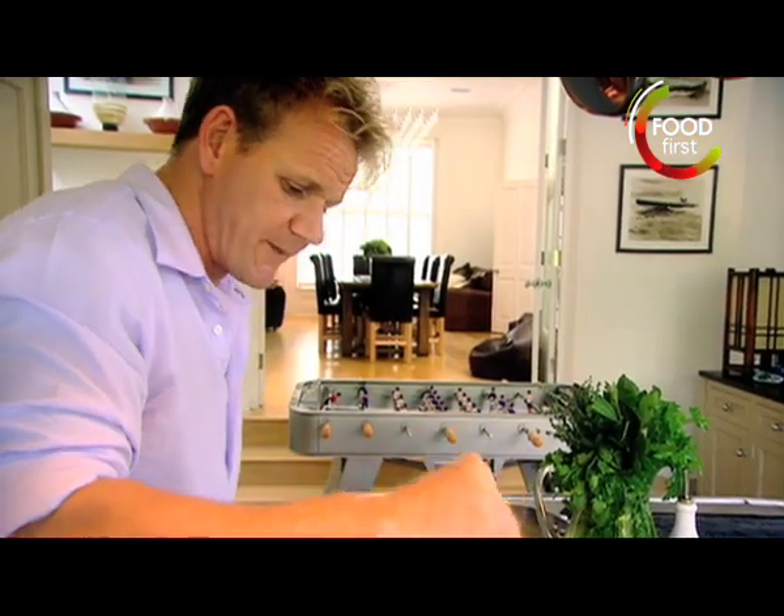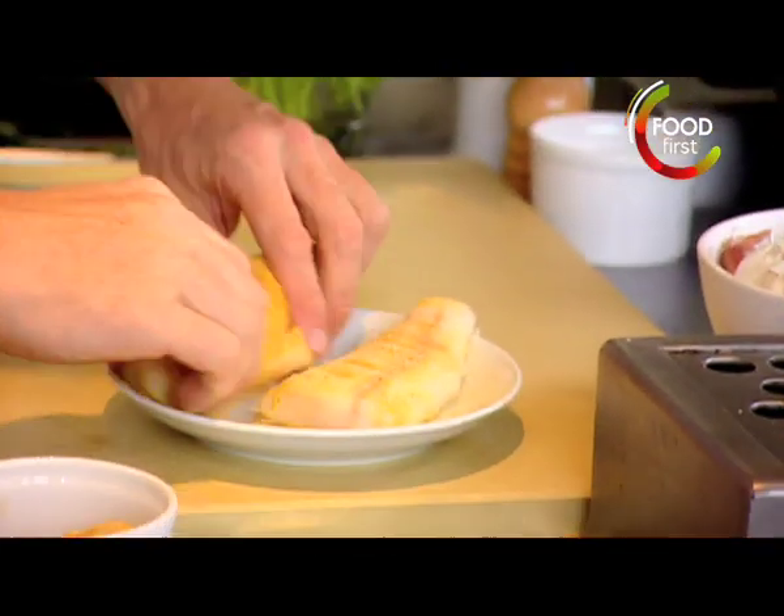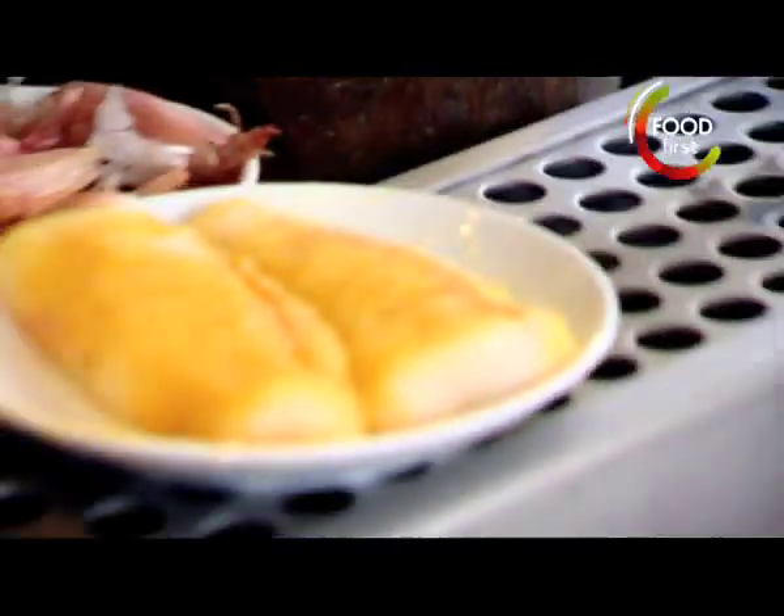Monkfish. It's quite a difficult fish to get right because there's a lot of water in monkfish. Curry powder and salt. The salt starts to extract the water, so when we come to roasting it, it doesn't boil — we can get a really nice color on there. Leave it five minutes.